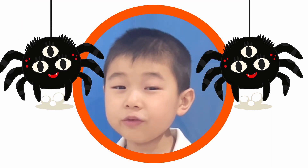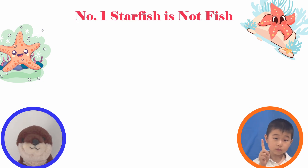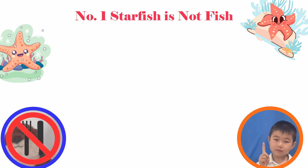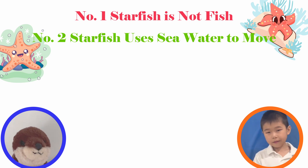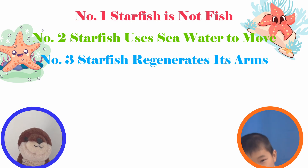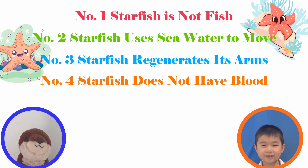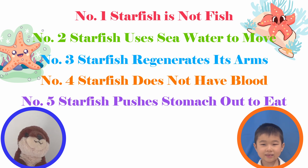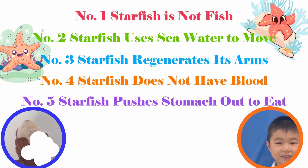At the end of the video we met a weird-looking creature related to a sea star — it looks like the spider of the sea! But before that, let's check out the five facts you've learned about starfish. Fact one: starfish are not fish. Fact two: starfish use water to move. Fact three: unlike my tail, starfish can regenerate their arms. Fact four: a starfish does not have blood. Fact five: a starfish pushes out its stomach to eat. If you want to see more, don't forget to subscribe!